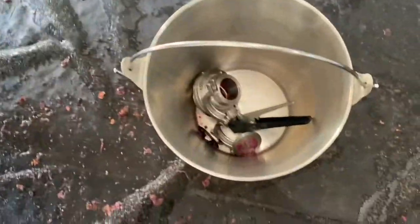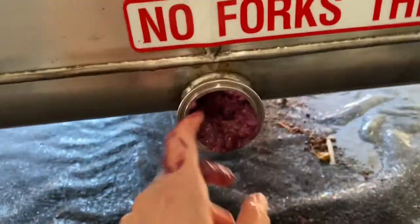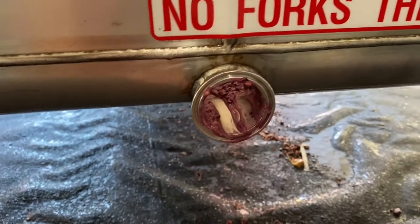Now my job is to clean the tank. I've taken the valves off — they're in here — and then there's some schmutzy stuff in the bottom.